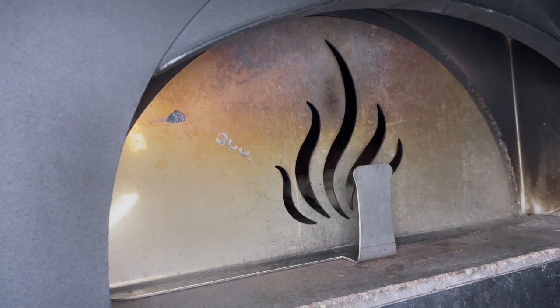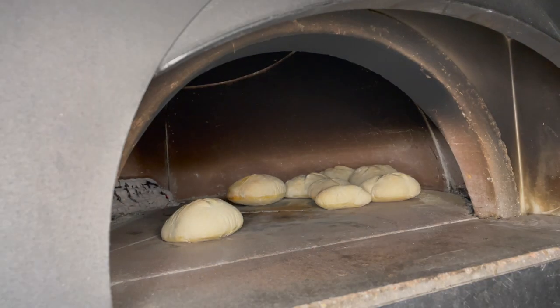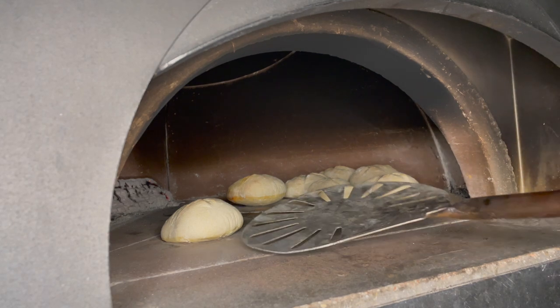Let's check back in and see how our loaves are doing. Oh yeah — we're getting some nice rise out of them. The flame has gone down, so I'm going to move these a little closer in.